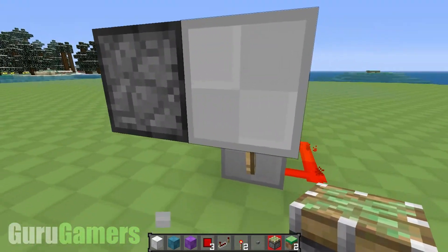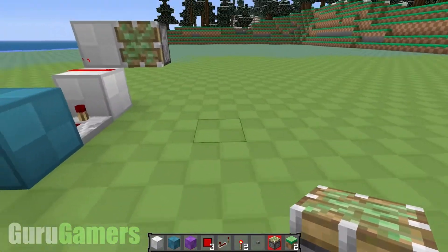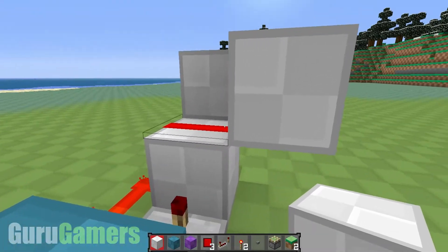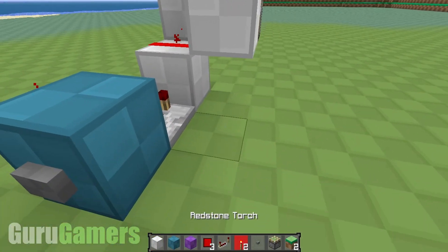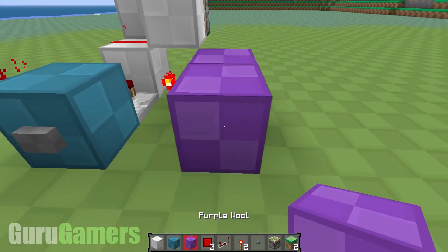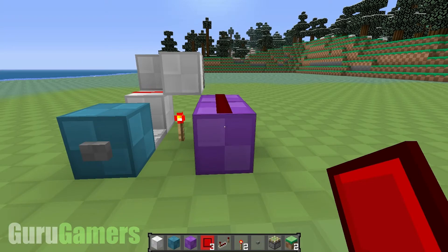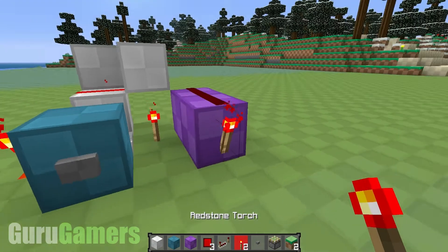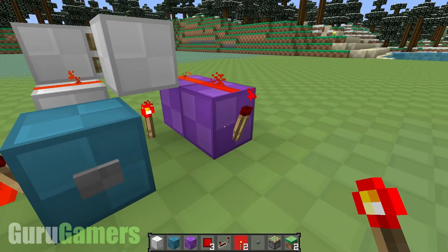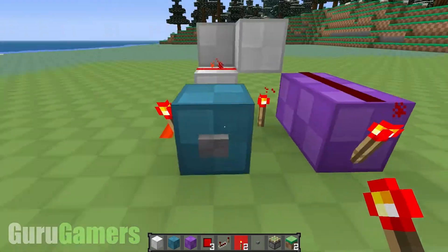So you can delete those two blocks if you want, just have the blocks like that. From the piston you need a block next to the redstone there. You want a redstone torch on the floor, and this is going to be your output right here. So I'm going to put some redstone there, and then a torch just to show you — it's powered right now, and if I push the button it will turn off. If I push it again it will turn back on.